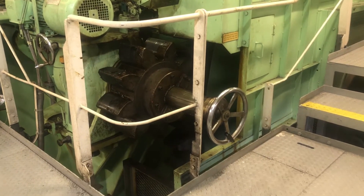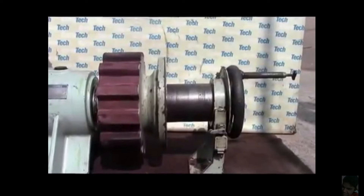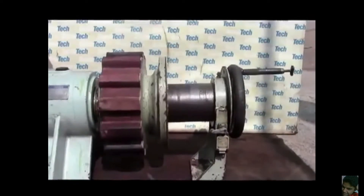This video is about the turning gear operation. A turning gear is an independent motor used for turning the main engine when the engine is at standstill.